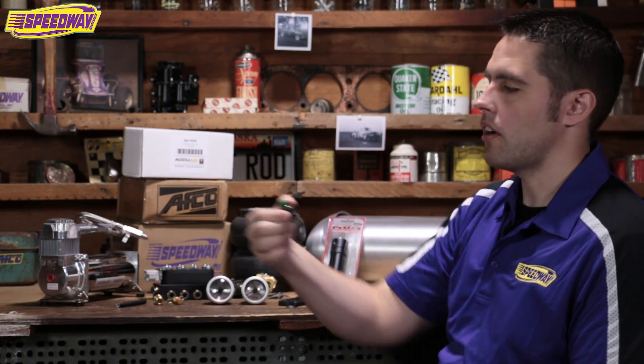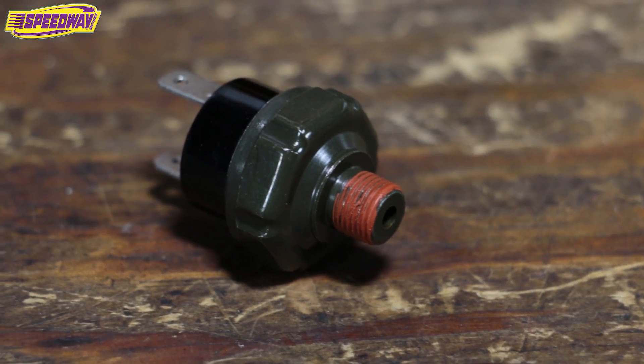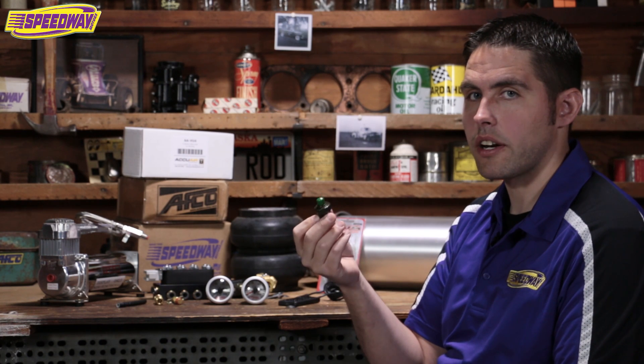Next we have our air pressure switch. You'll run this more than likely off the side of your tank — this is to turn your air compressors on and off.